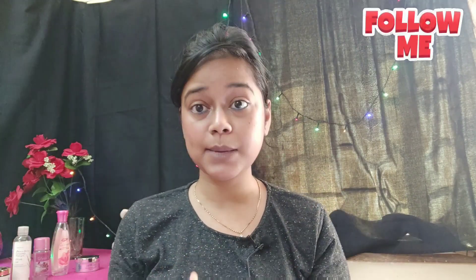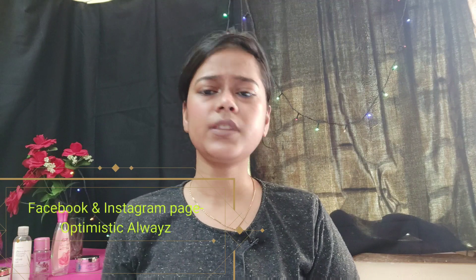Hi guys, hello, welcome back to my channel! Today I am going to show you properly how Korean glass skin can be used. Welcome to my channel, Optimistic Always with a Z in the end, and I am Shibra. Please like this video, subscribe to my channel, press the notification bell, and follow me on my Facebook page and Instagram page — you will see the handle on the screen.